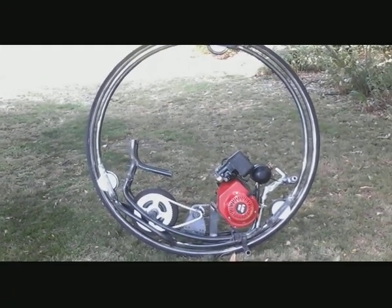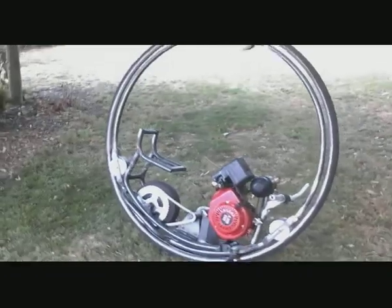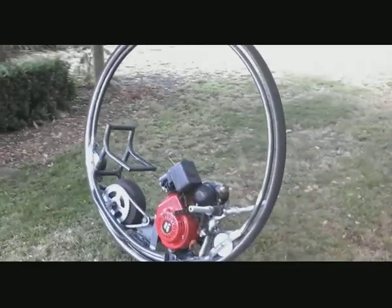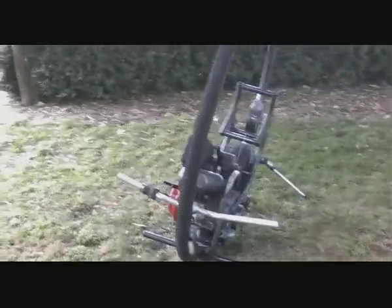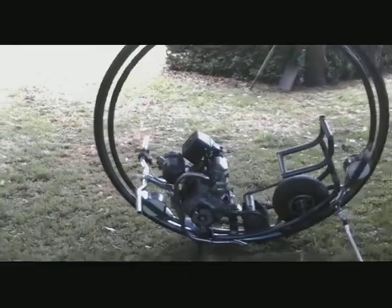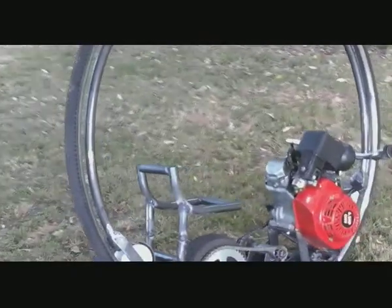This here is my monowheel, which is coming to completion in another couple of days. We'll be able to fire it up, see if it's going to work, and see what bugs there are to be ironed out. It's a five and a half horsepower four-stroke motor, and the whole motor swings on a front suspension.